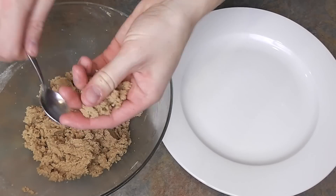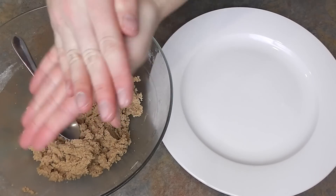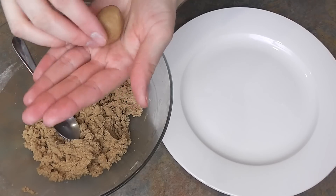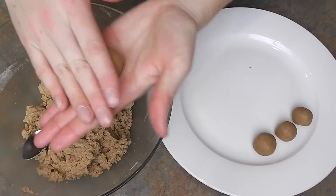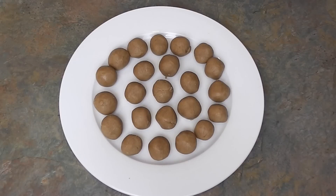After chilling, take a teaspoon amount at a time, roll into small balls and place in or on something that will fit in your freezer. Freeze the balls for just 15 minutes while you prepare the chocolate.